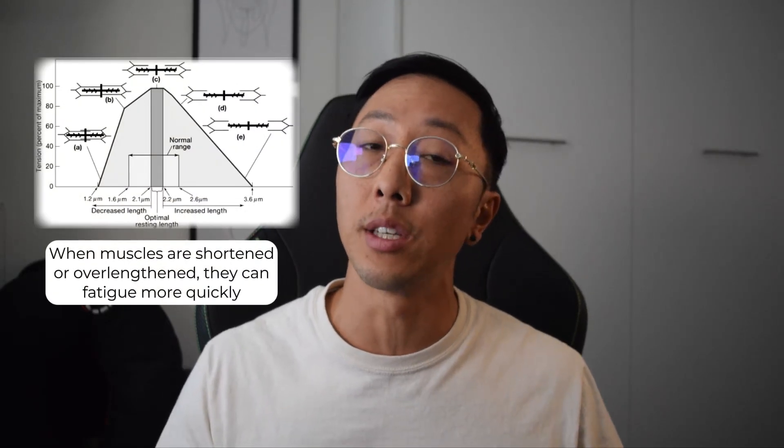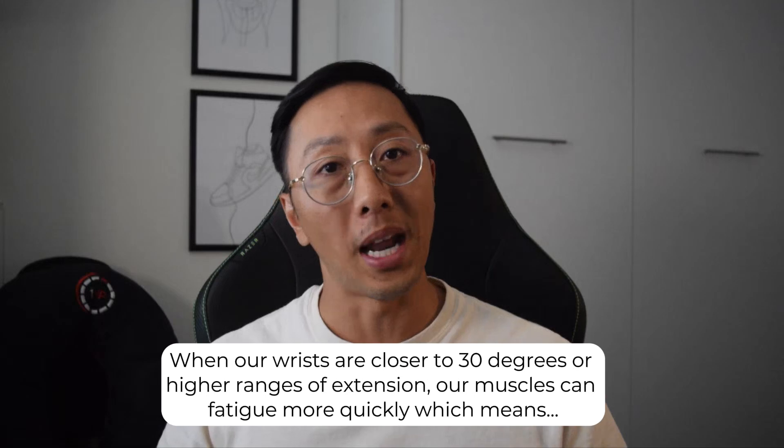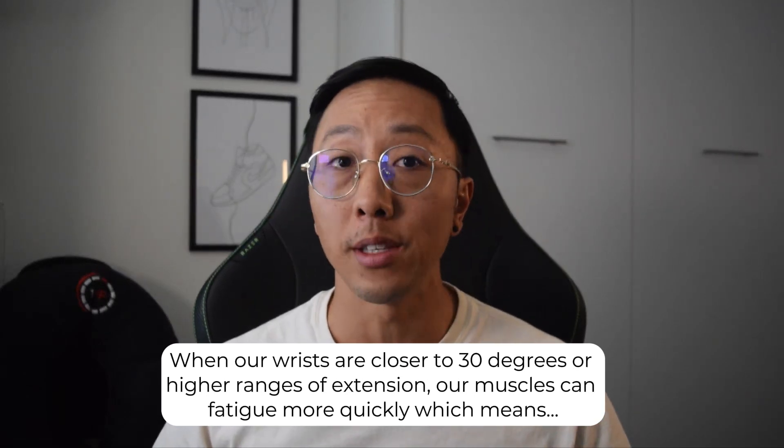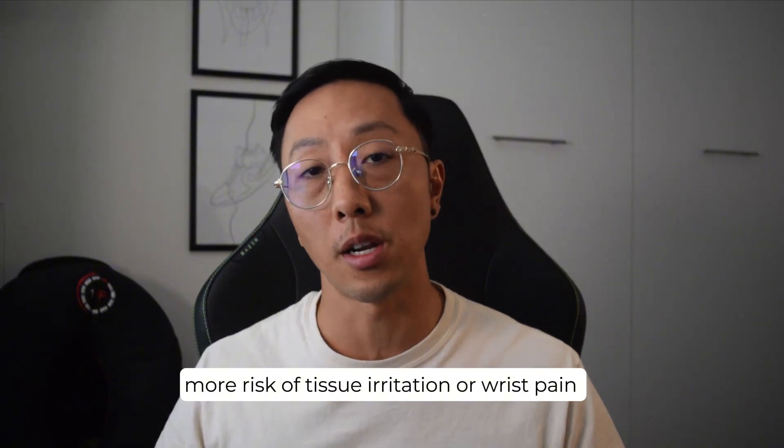The palm rest changes the length of the tissues, which means a different amount of stress to the muscles surrounding the wrist and forearm. If we're in the safe range of 0 to 30 degrees of wrist extension, then it's fine. But as we get closer to the upper end of that range, there's increased likelihood of issues on the top side of the wrist.